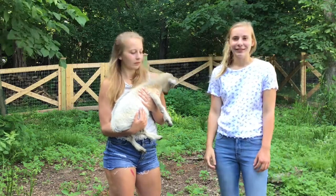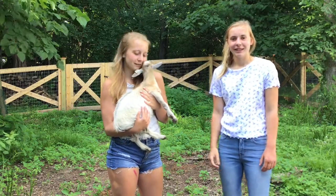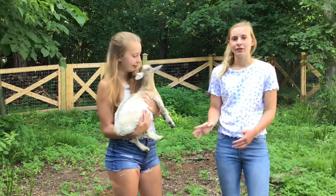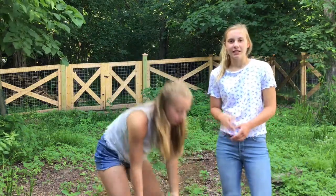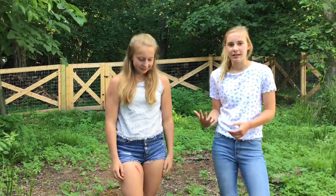Hey guys, it's Belle and Liv. Welcome back to our YouTube channel. In this video we're going to be showing you how to give your goats a bath, the different supplies you're going to need, an estimation of how long it takes us, and we're also going to be showing cute pictures and videos of our goats after they've gotten their bath. We've given our goats two baths so far, but this video you will see is of the first bath.